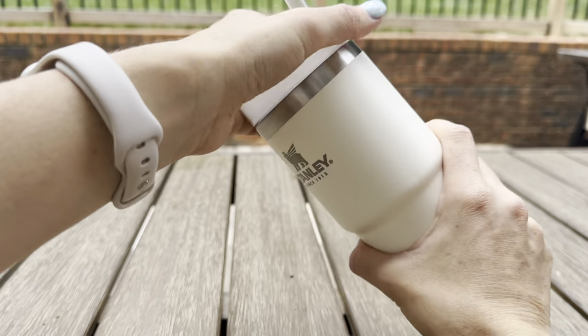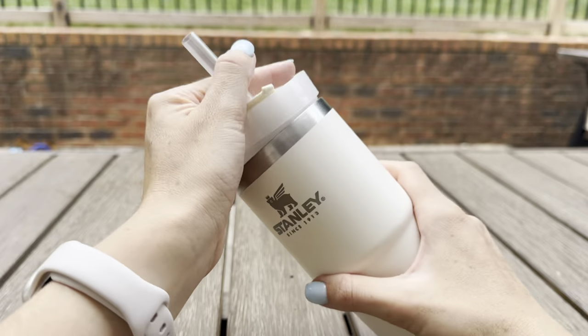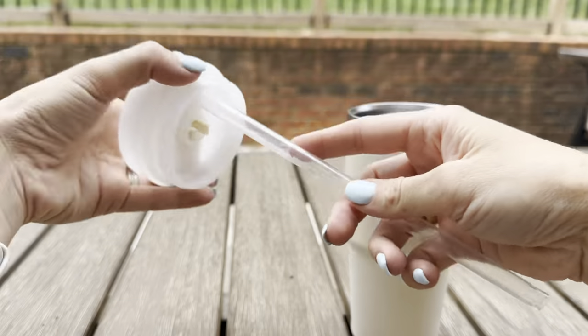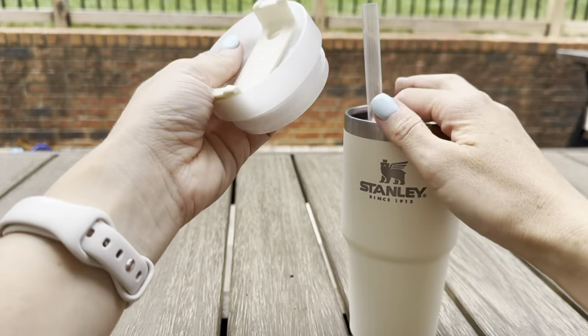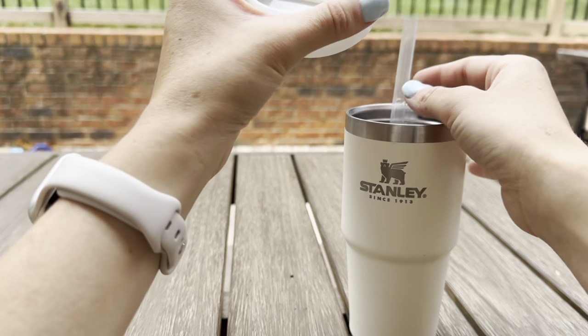It's very easy to clean. All you do is just twist the top off and then the straw comes out very easily. I throw every single piece of this in the dishwasher and it comes out perfect every single time.